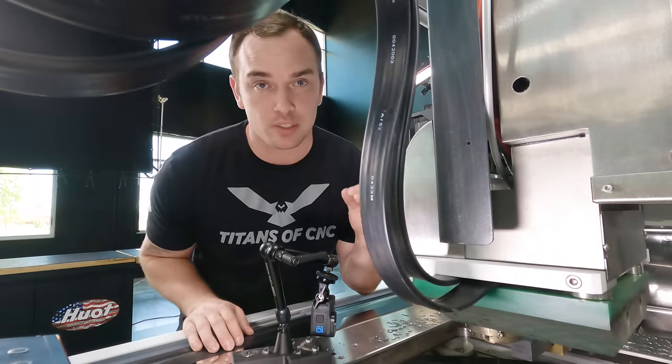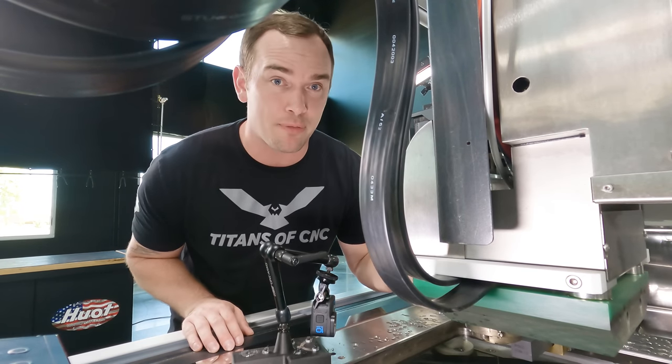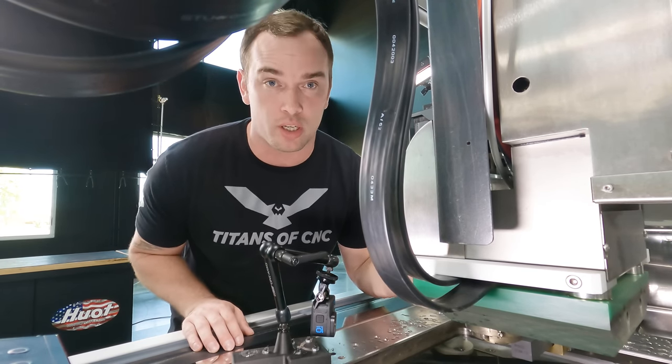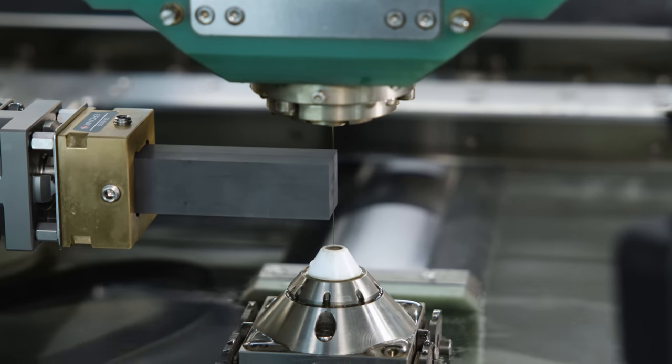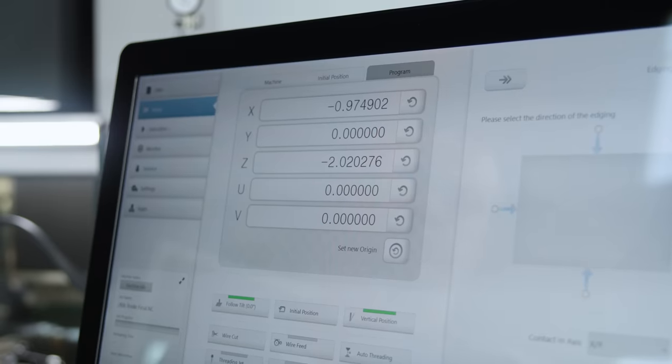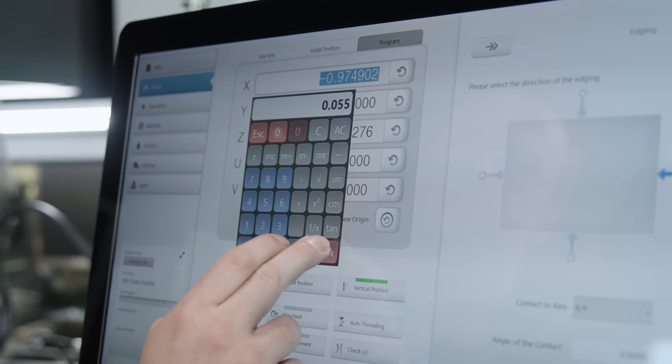I just removed our ground standard that we used to find our Y position. I just installed our graphite electrode into our holder and we're gonna touch off on the end of that to find our X location. Our wire just touched off on the front face of our electrode blank. Instead of setting X to zero, we're gonna set it to X of positive fifty-five thousandths. That will make sure that we cut into our blank by fifty-thousandths when we run our program, plus five-thousandths for half the diameter of our wire.